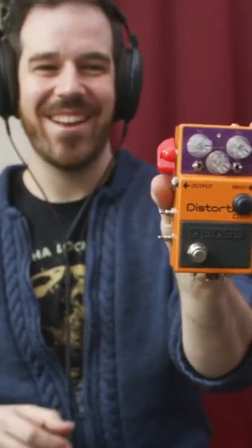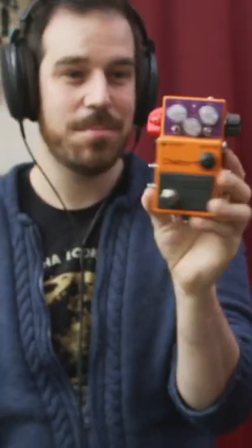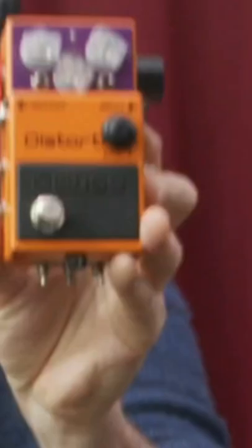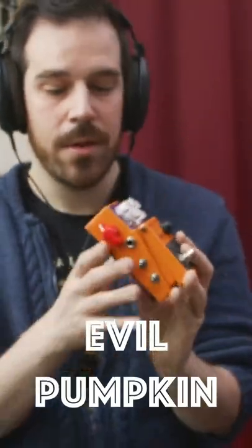Now it's time to get unboxing. Look at this thing. This used to be a DS-1. It is no longer a DS-1. It has been modded to hell and back. This is the evil pumpkin. This is an insane freakout machine. I don't even know where to begin, but let's plug it in and find out.